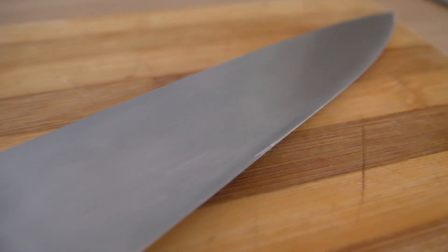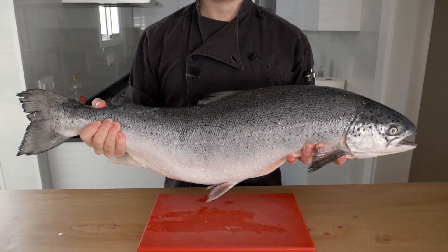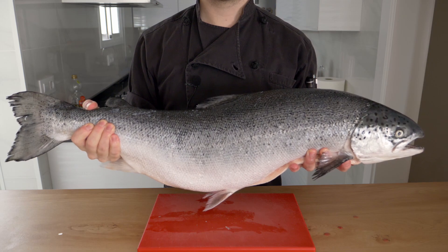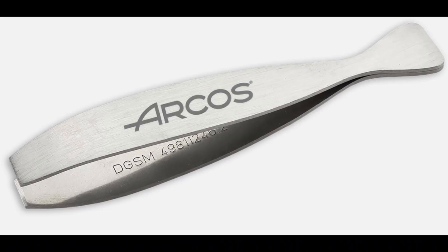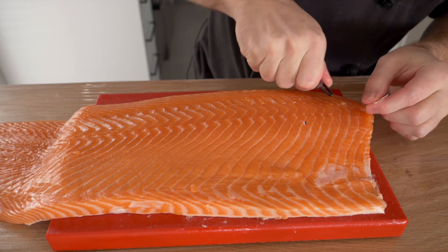I'm going to be using a chef's knife. You can use a fillet knife if you want, but you can still fillet with a chef's knife since it's a utility knife. If you have a bigger fish, I'd suggest using a bigger knife — an 8-inch chef's knife for this fish is pushing it a little. I'd also suggest a pair of fish tweezers, which only cost a few euros, to take out all the pin bones, which I'll show you a little later.